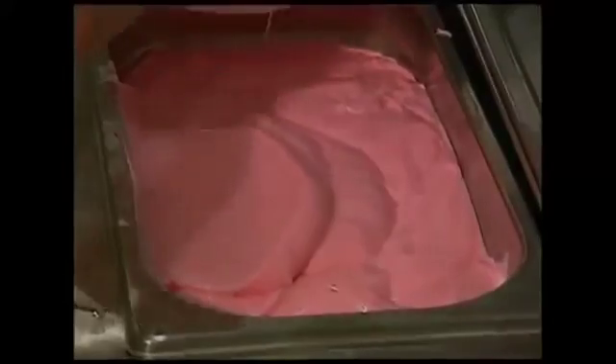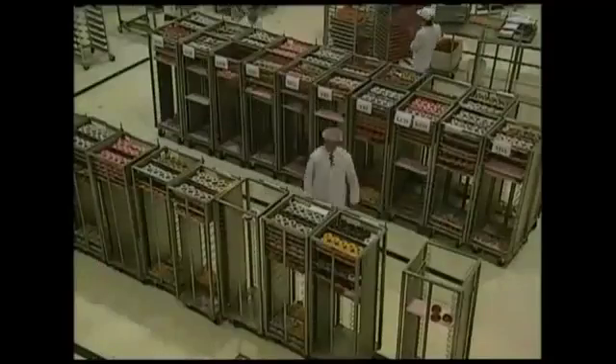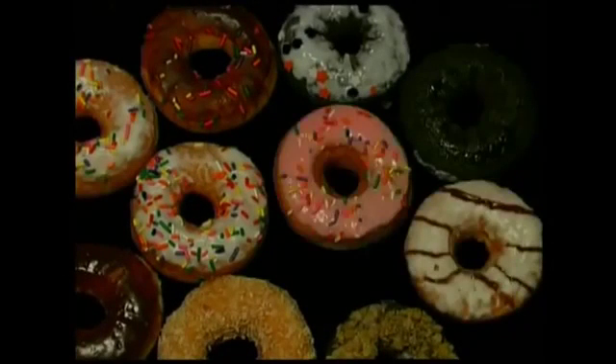Popular flavours include strawberry, toffee, custard, and cinnamon. Some even come with multicoloured sprinkles. Every day, this factory produces around 20,000 doughnuts to be shipped out all over the country. So that's the tempting tale behind the much-loved but highly calorific sticky-ring doughnuts.